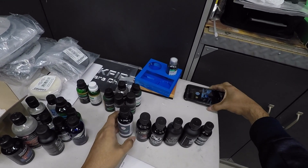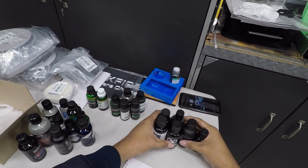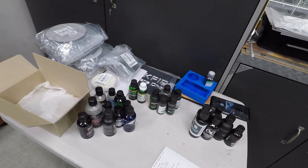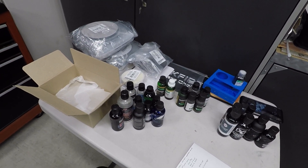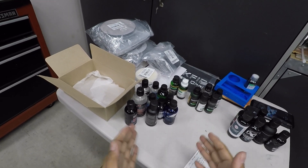Welcome back everyone. I just wanted to catch you up on what we're going to do for the 2021 coating test. I purchased a bunch of coatings to try out on the paint.